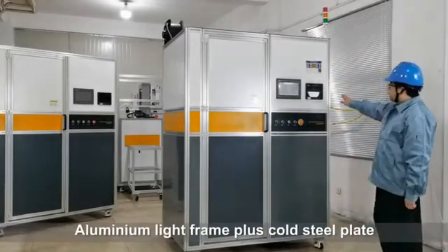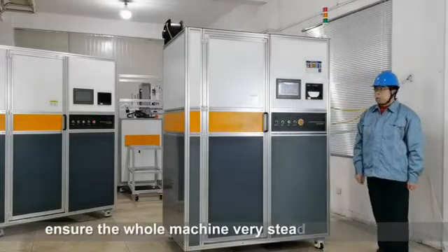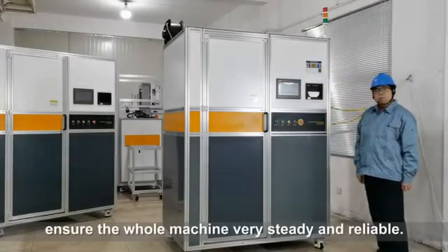Aluminum light frame and cold steel plate ensure the whole machine is very steady and reliable.